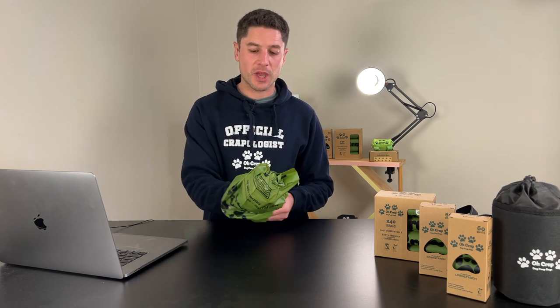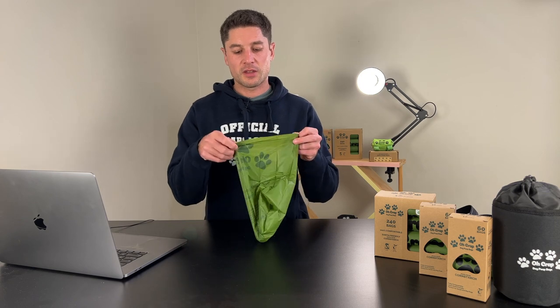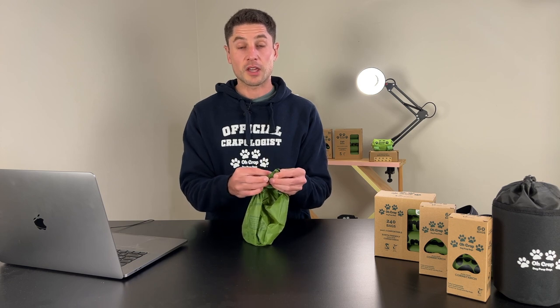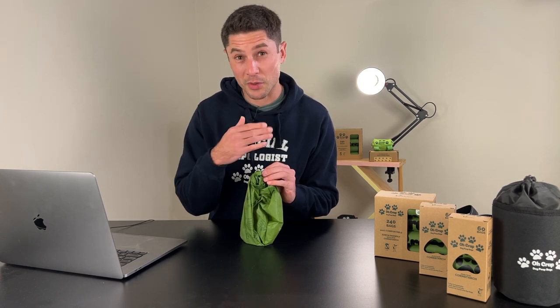Put your hand in as you would expect, then pull it through. Now lots of people will tie it like shoelaces — they'll tie the two ends — but the problem is you then leave a hole just up here, and that's where the smell comes out.